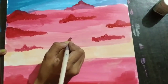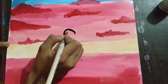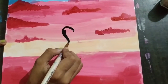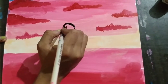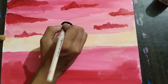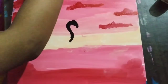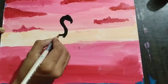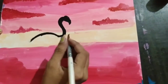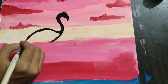After drawing the clouds, draw your flamingo. First draw the outer texture properly with black color. Follow my painting to draw the flamingo. Draw the arch properly because once it is wrong your painting will be deteriorated.